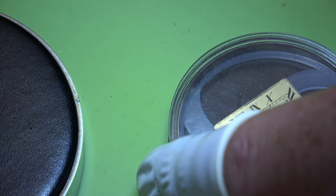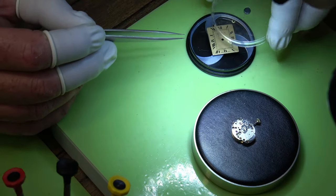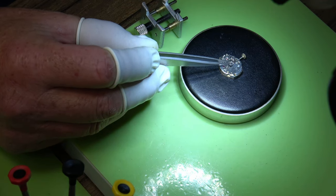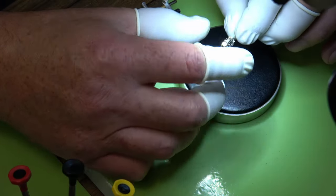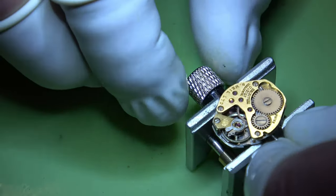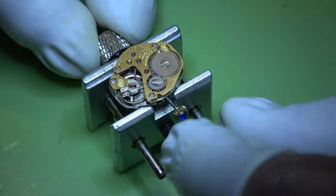It's interesting that both these movements are exactly the same - it's just the male watch has got a bigger dial in a bigger case. That's just the dial washer that keeps a little bit of distance between the movement and the dial. Both exactly the same movements - the only difference is this one's got the brass or gold plate, and as you saw the other one was silver.